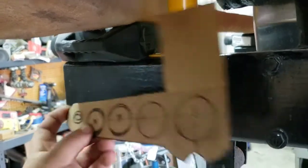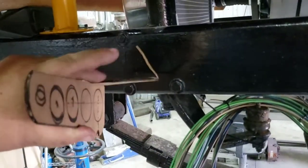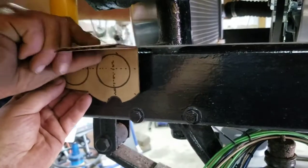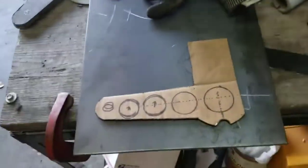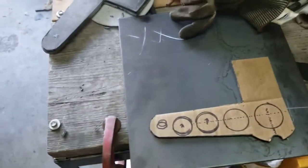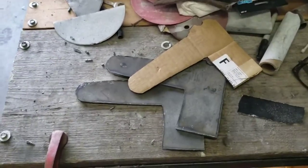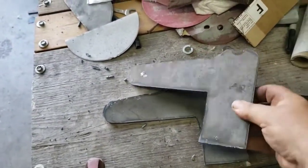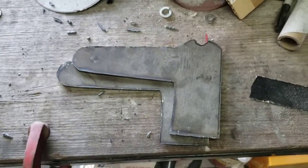This bolt here will go in and then that'll tilt up like that. When it's all done it'll look like this - going to go in there up there like that. What we got to do is take it over here, put it on the piece of steel, draw it out, cut it out. Take our hammer, get them all cut out, clean them up, get some stuff drilled.